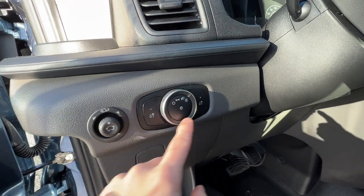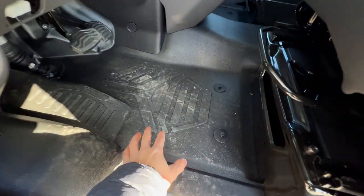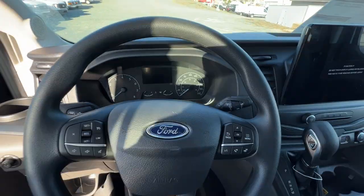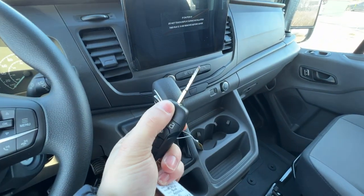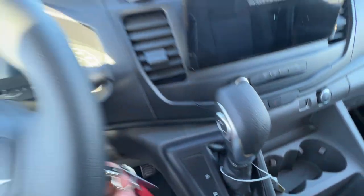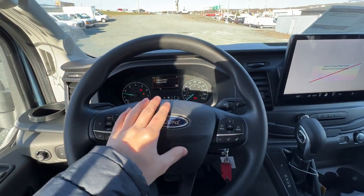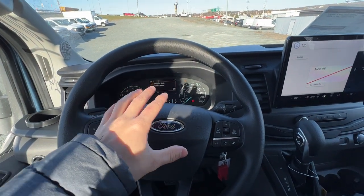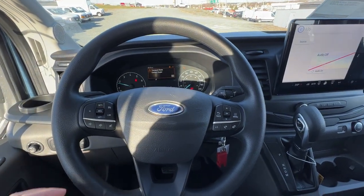We also have automatic headlights and some interior lights. This one does have rubber floors, which are standard on most Transits — nice and easy to keep clean. Looking at the key fob, we have a switchblade key, and it does have the ability to unlock the cargo doors independently from the rest of the van — just the cargo doors or just the front doors. This one has the 3.5-liter non-EcoBoost V6 engine — there's also the EcoBoost version used in the F-150 — and it's paired to the 10-speed automatic transmission.